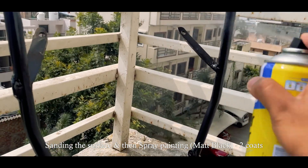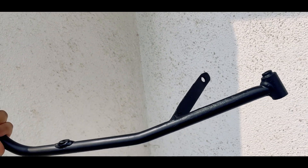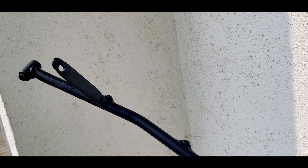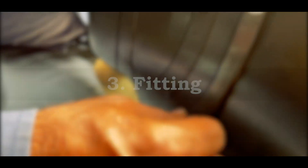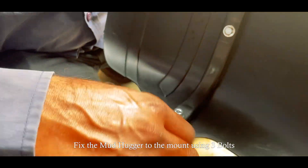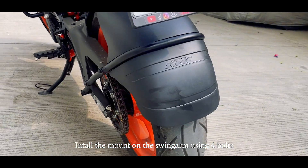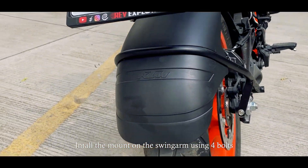As you can see, the mount is completely painted and it is clean — now it is ready. You have to use this plastic mudhugger, put nuts on the metal mount and then fix it. This is our mudhugger setup for the 2024 Duke 390.